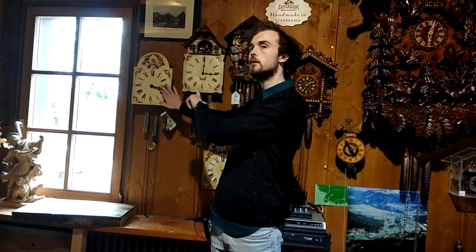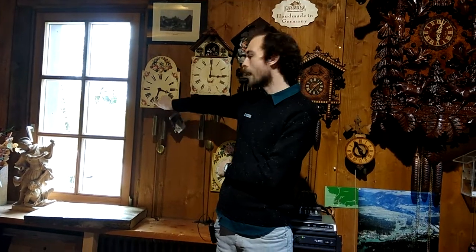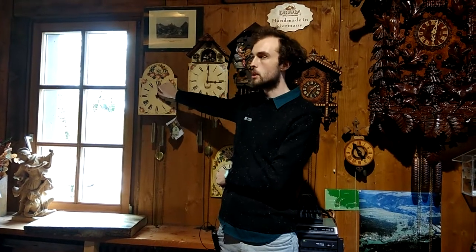It was in the 1760s that they added the very first cuckoo to these clocks. There he is — he comes out here every half an hour. We're coming up to four o'clock, which means he will cuckoo four times. So he tells you what time it is.